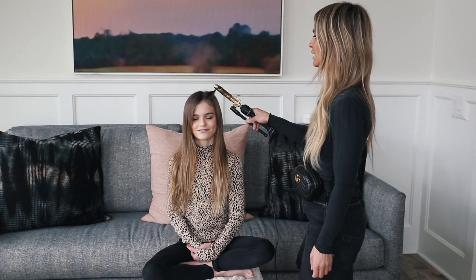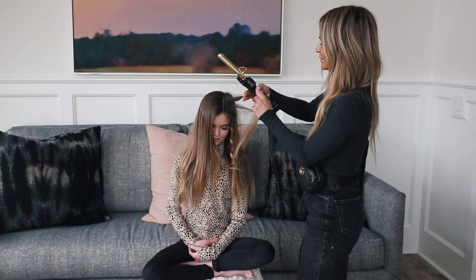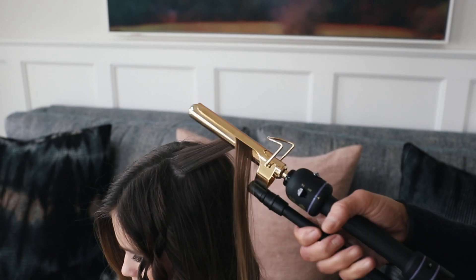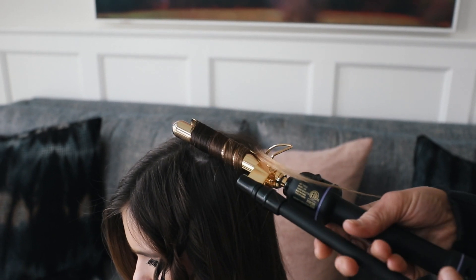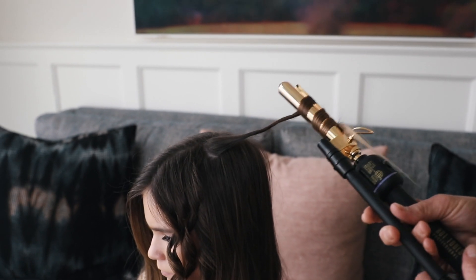And then as I let it out, I kind of twist it a little bit and there you go. I'm going to keep a little spiral curl and then I'm going to start the next section about a half inch back and do the same thing — start halfway down and just keep curling it up and then just kind of letting it out slowly.